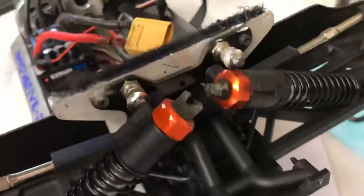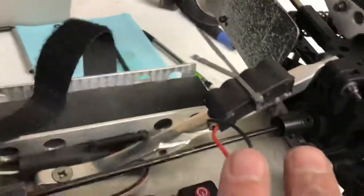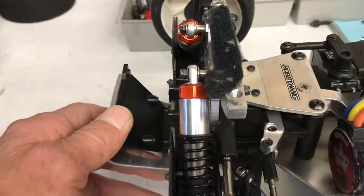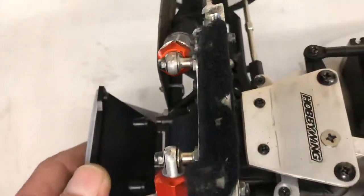It snapped all the top bits off — they're plastic — but bent the shock tower and scuffed it up a little bit there. Apart from that, didn't bend anything else. Those chassis braces and the front tower didn't bend because I made that — it's pretty thick.